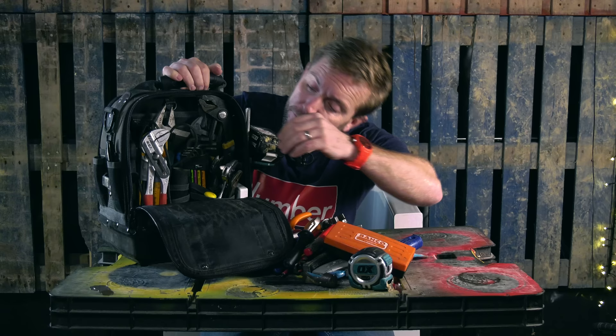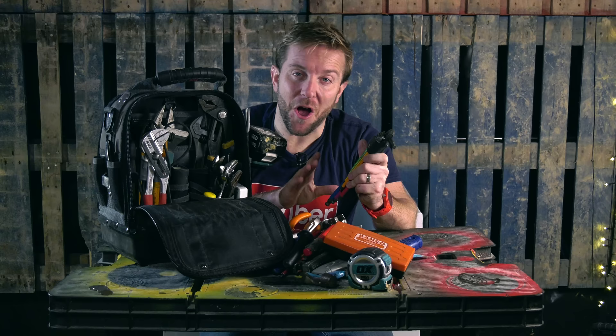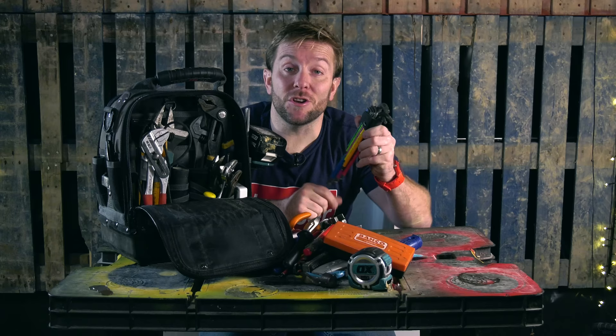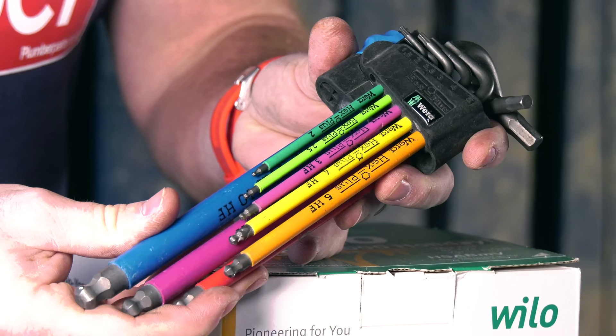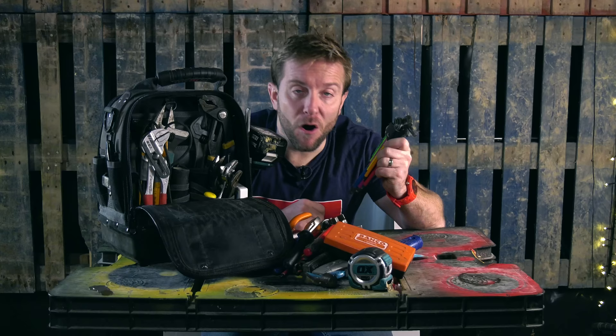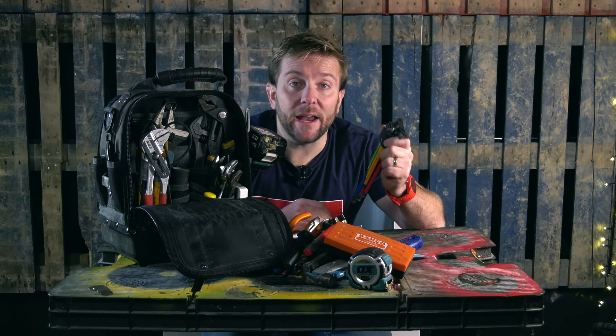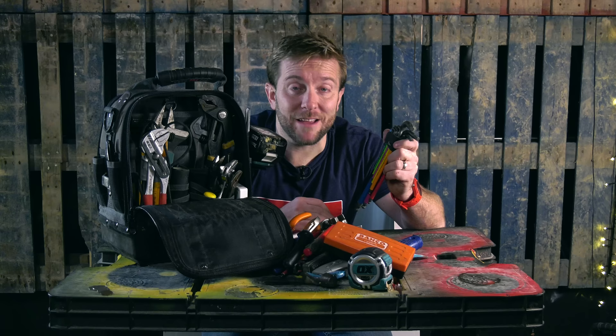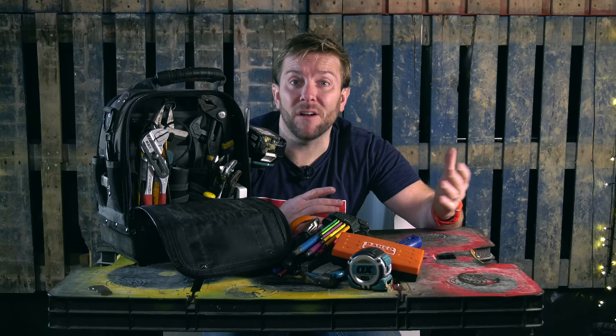After that, we've got my colour-coded Wera allen keys. The good thing about the colour coding — it's got kind of dual purpose. Obviously it means you can easily select what size allen key you need by the colour, but also because they look so nice as a set, you'll do absolutely anything physically possible to keep them together, which is the thing I always struggle with. I'm often losing tools because there are a lot of guys out there who bum tools. My tools get used, they get abused, and when they get broken, I buy a new set.